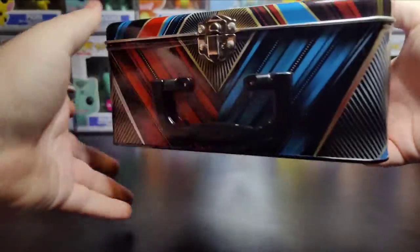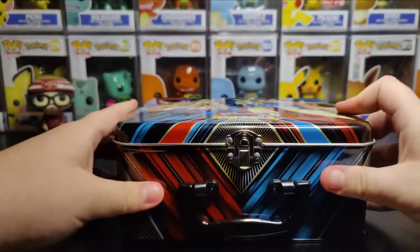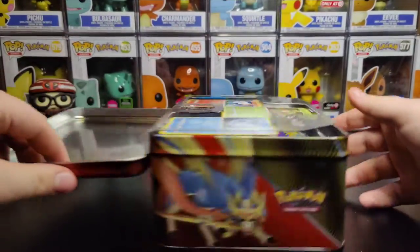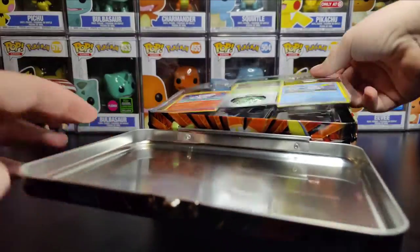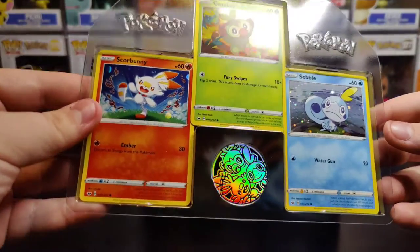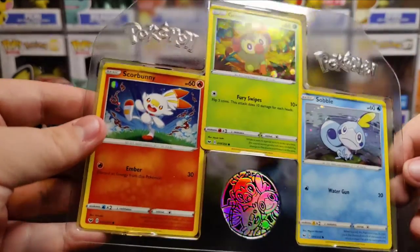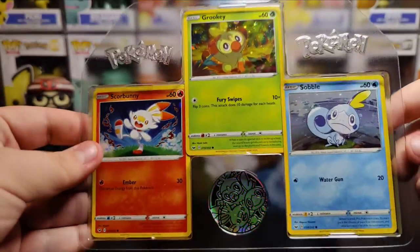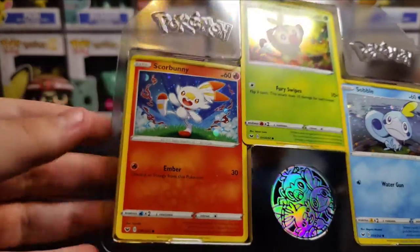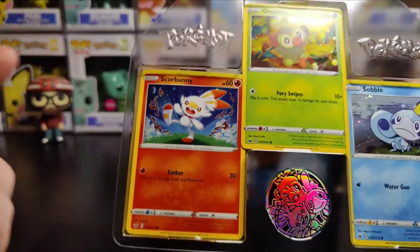Pretty cool tin, pretty cool looking tin. I mean, if I had kids I'd give it to them to show all their friends and make them jealous. Inside we're starting out with the three promo cards and a nice little plastic coin. All three starters are nice hollows — very nice. Not really a big fan of the Scorbunny here. The other two are just natural in their habitats, and he's just in the grass kicking up some flames.